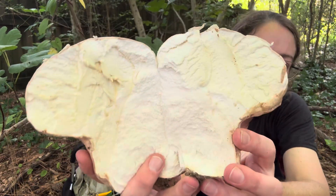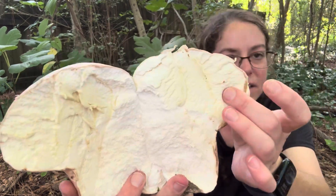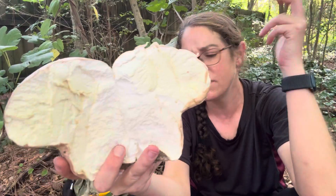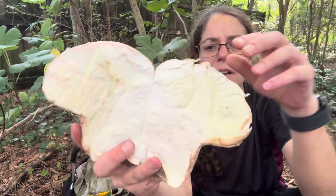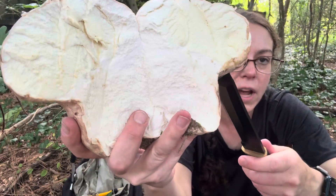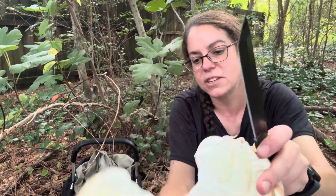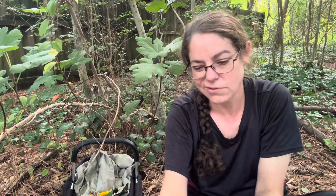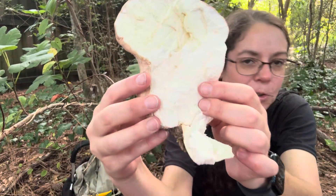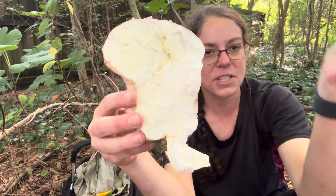I would call this in good enough condition to eat. Sometimes when it gets a lot more yellow it starts to take on a bit of a funky flavor, but not necessarily a bad one. I typically stick with puffballs that are nice and white and firm on the inside. The best way to evaluate it is sort of like evaluating a super firm tofu that has been squeezed out and is a little bit spongy.